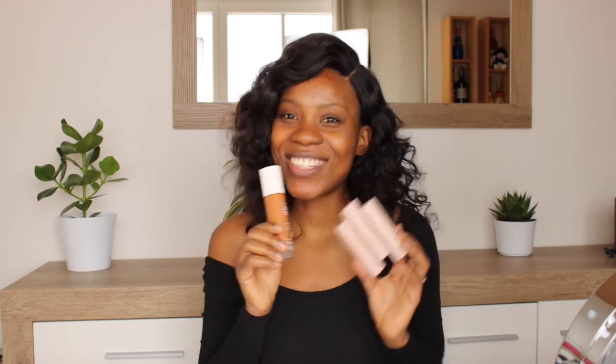Hello beautiful people, welcome to my channel. Today I'm going to be doing a Fenty Beauty review. Unfortunately I don't have all the products because Fenty Beauty is not yet available in Germany — Sephora is new here — so I had to order this all the way from the UK from Harvey Nichols. I'll have the links in the description box.